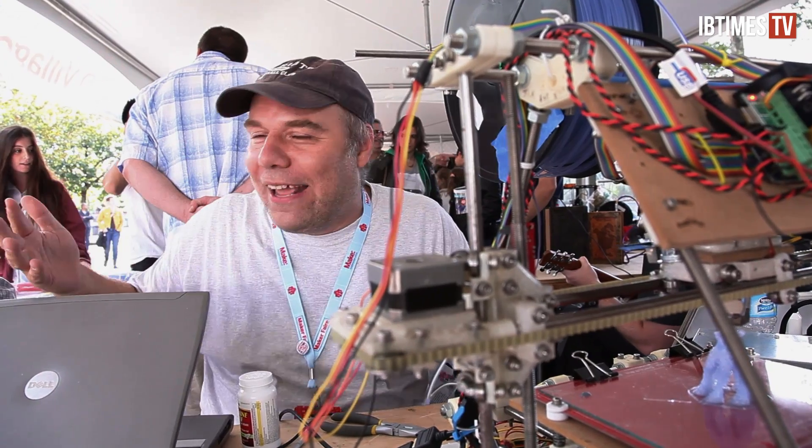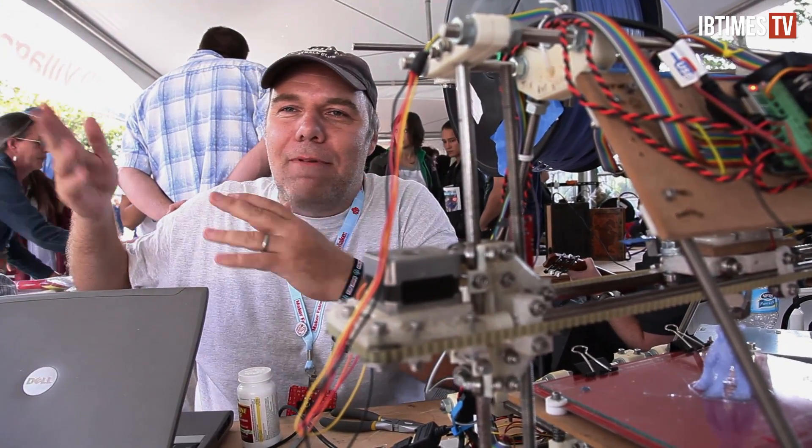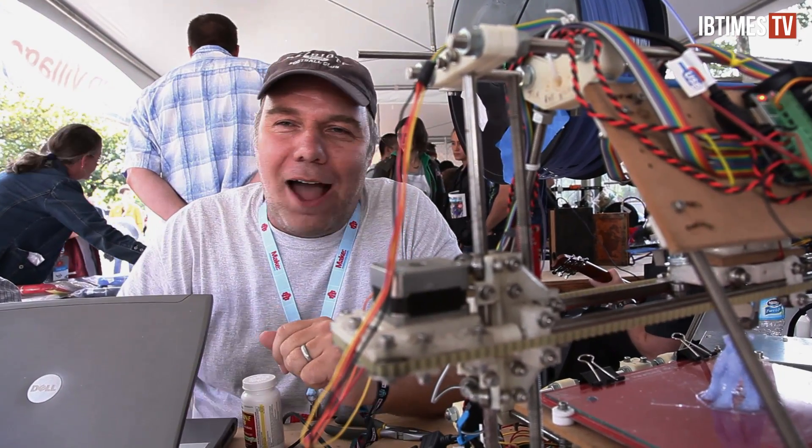As an outside observer, Keegan says he has bigger fish to fry — getting his own machine to work better, designing new things. He's having a lot of fun.